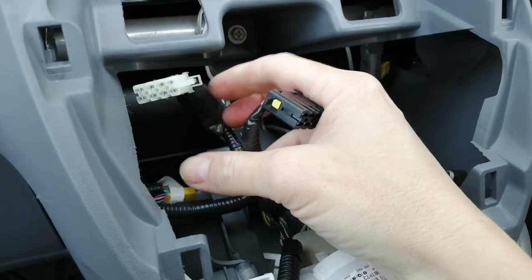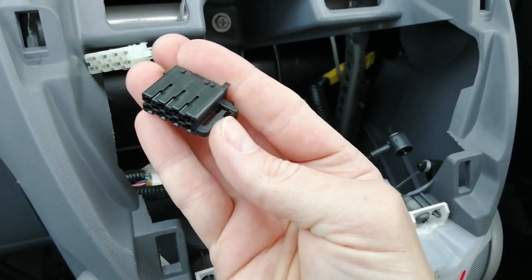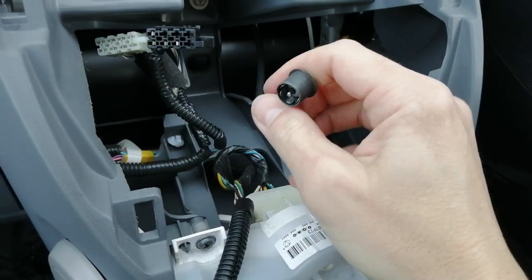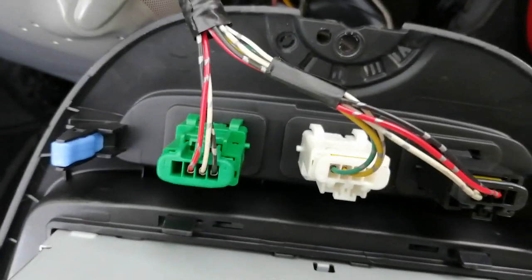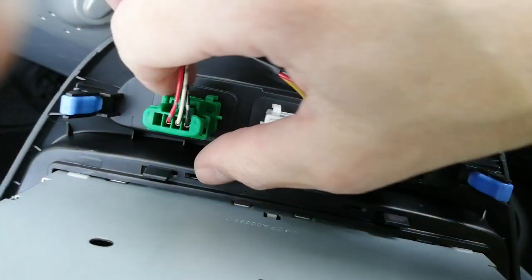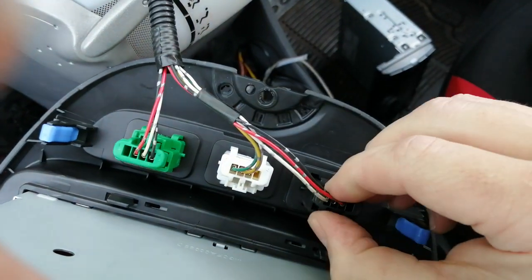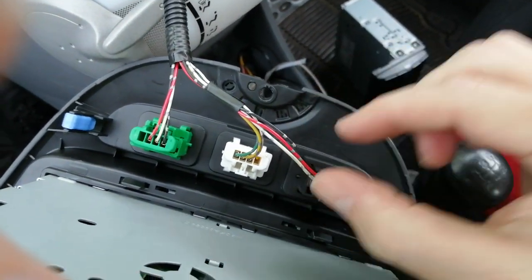Undo the radio connectors first — they plug into the back of the radio and have squeezy tabs, so just pinch and pull. The aerial connector is a push-fit, so that's very easy to pull off. On the back you're left with three colored blocks. When you put them back on you cannot get them in the wrong order. Again, just push the tab down, pinch, and pull on each one to remove them from the fascia.